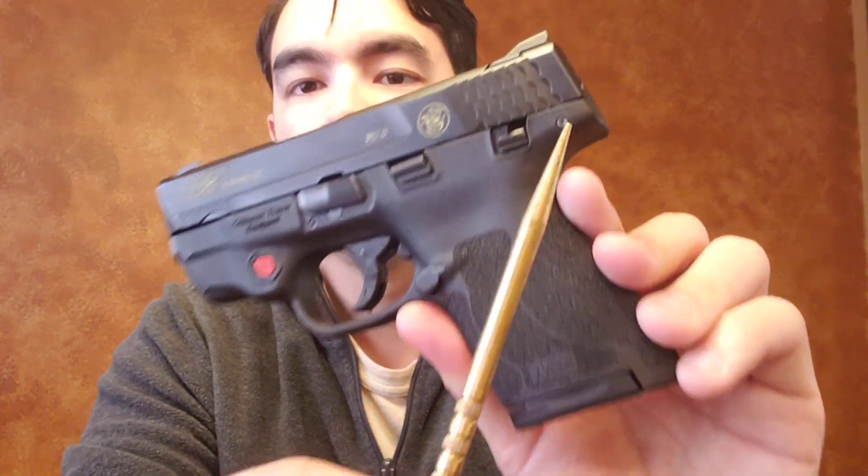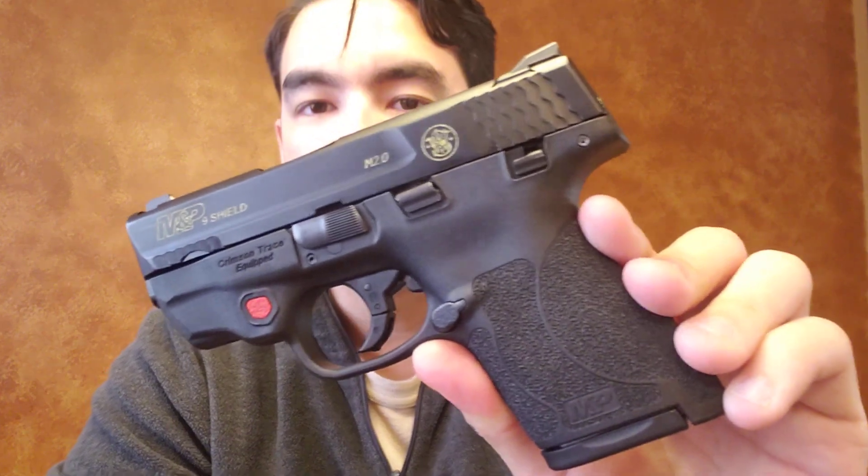The manual safety looks very small and diminutive, but the most important thing for me is the speed at which you can flick it off with the thumb on your firing hand. In that way it's actually very well positioned — certainly easy enough to slide off and you're ready to go on draw. Pretty good design there, actually. I did not expect much when I saw it, but it works quite well.